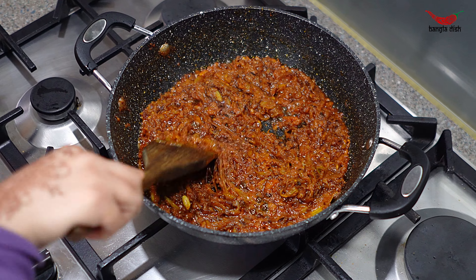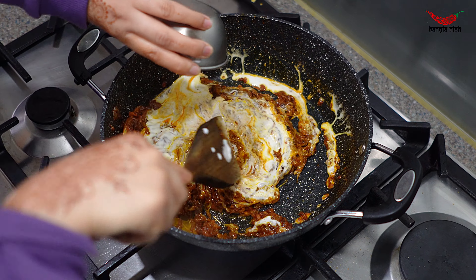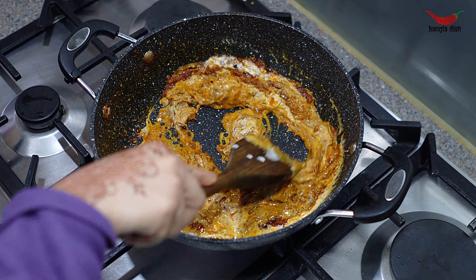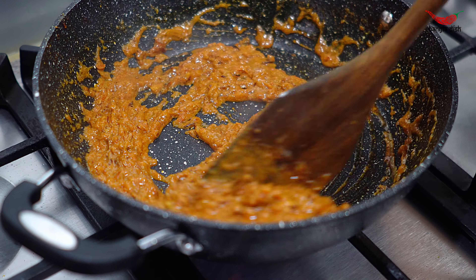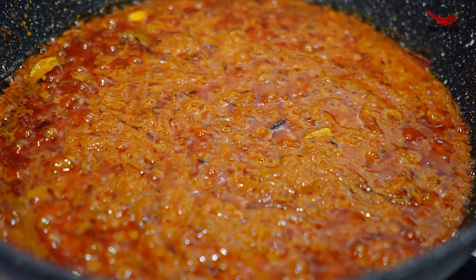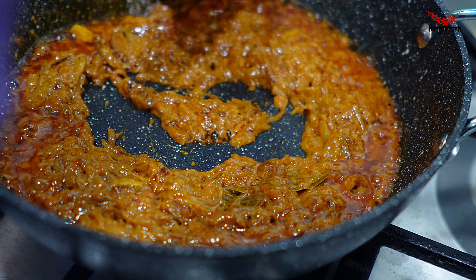Now completely reduce the heat to the lowest setting and add your yogurt. Combine the yogurt with the tomatoes and onions until the curry lightens in colour. Allow the mixture to cook until it begins releasing oils — you can see here in the video that the oil has started to bubble up.